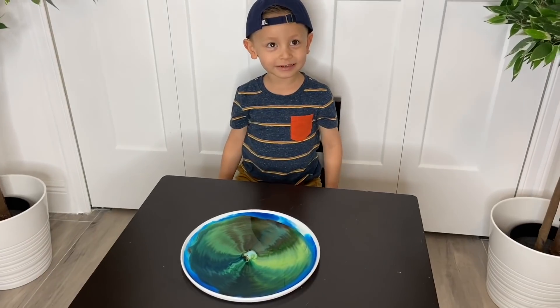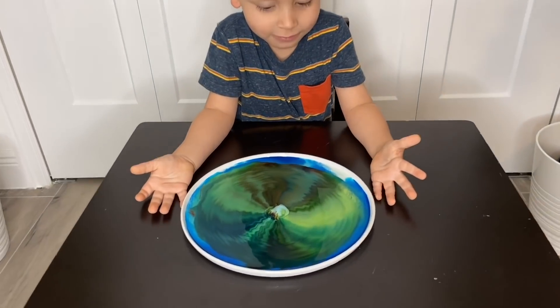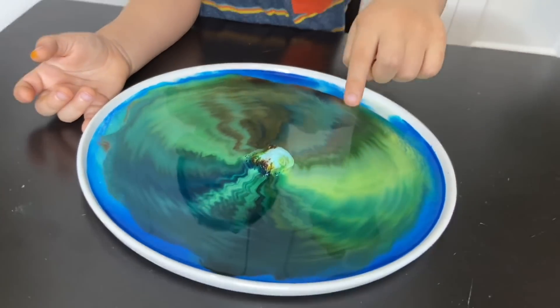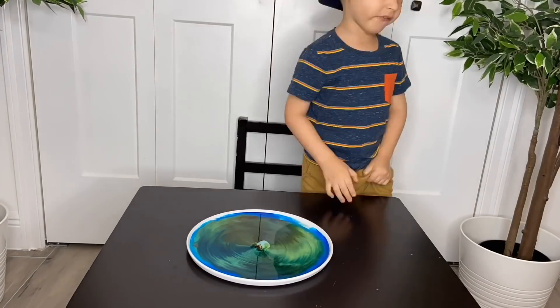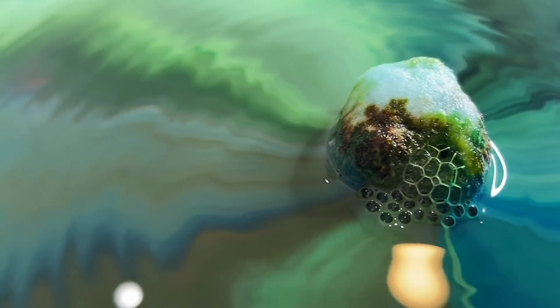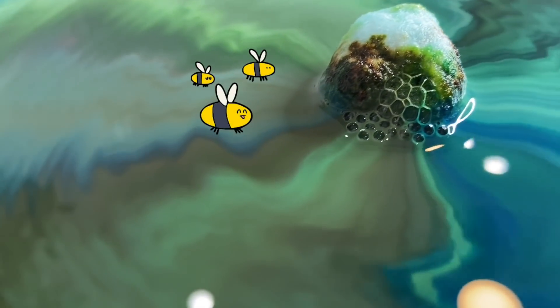Do you like the colors? Yeah! What is your favorite color that is coming out? The green right there! The green one! It's such a cool experiment — Gio loved it! It's making bubbles — it looks like a beehive!